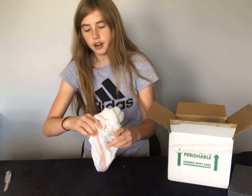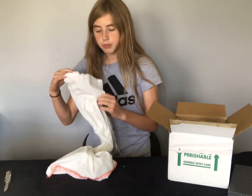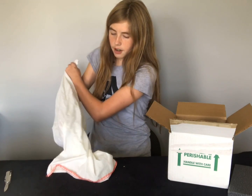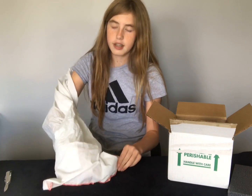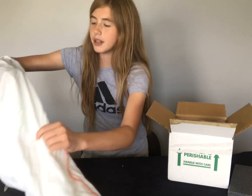I bought this guy from a local breeder in my area. We weren't able to drive out to meet him, so he actually shipped him. He is a male, and he's actually going to be a present for my dad. It's my dad's birthday today — happy birthday, dad.